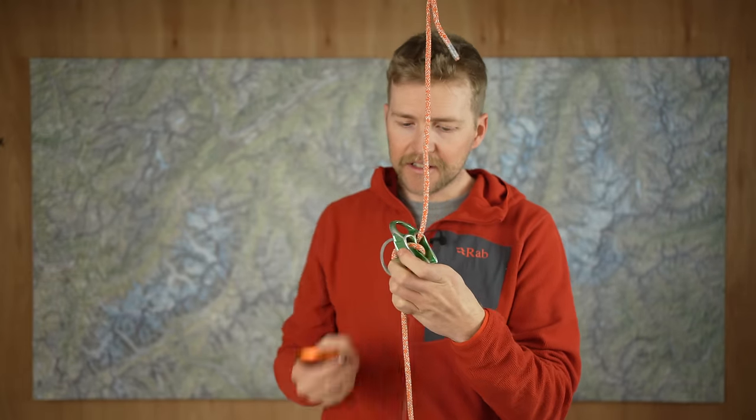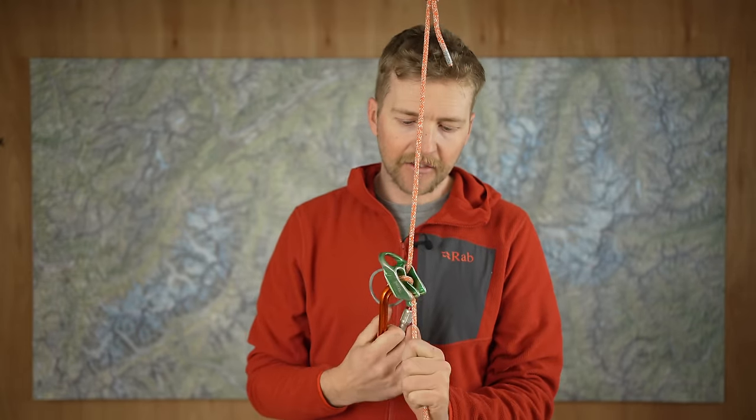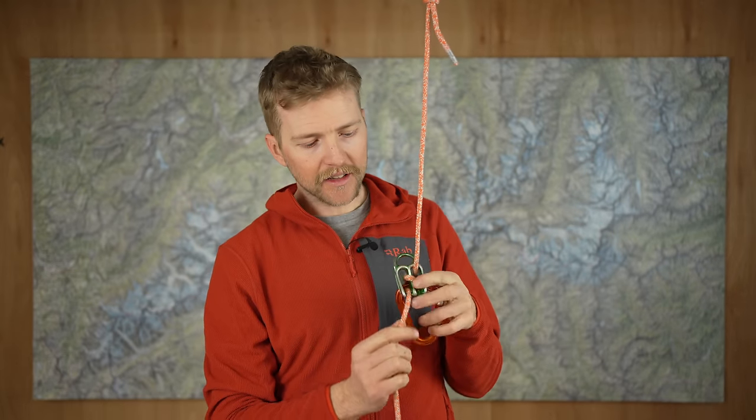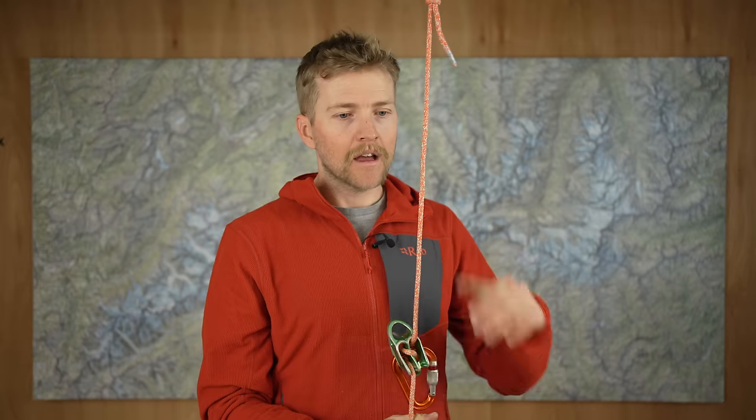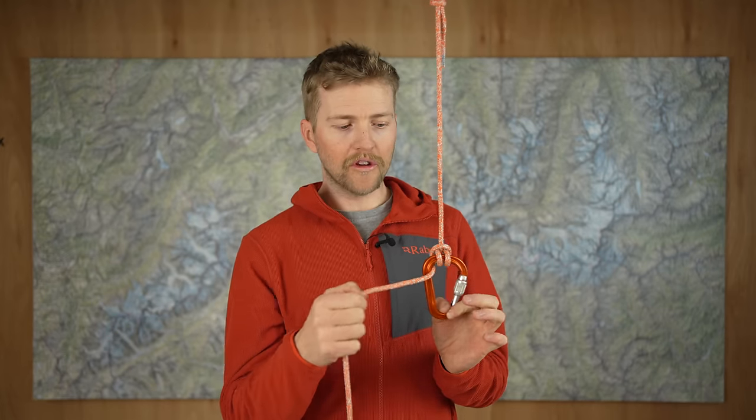An example of when you'd rappel on a single strand is during crevasse rescue — if someone has fallen in and you need to give them first aid before hauling them up. Another way to rappel on a single rope with enough friction is to use a super munter hitch — a knot you need to learn and practice. The benefit is you get a lot of extra friction and it doesn't twist the rope up as much. You can also use something like the BL Escaper with a 60 meter Radline to do full 60 meter rappels — a really light option.